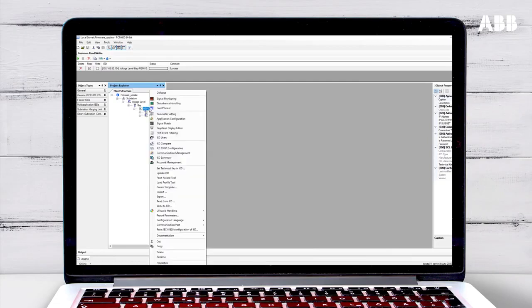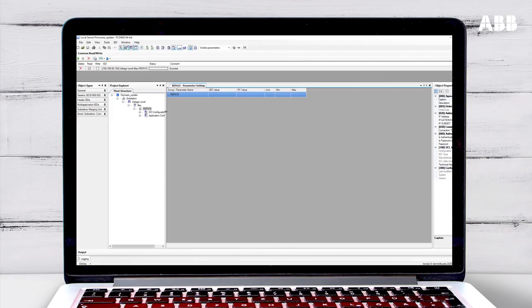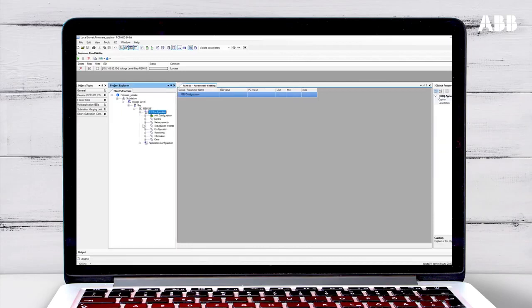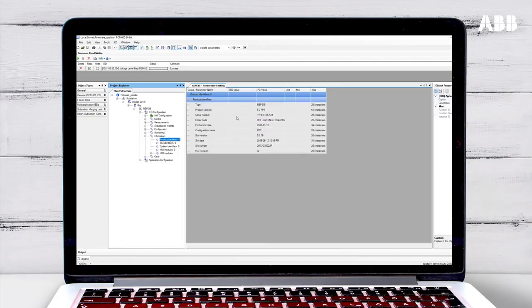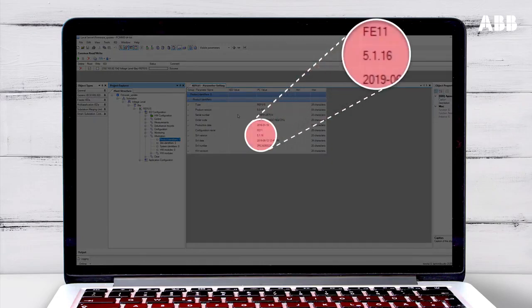You can do this by right-clicking on the relay and choosing Parameter Setting. Then open IED Configuration and open Information. Click on Product Identifiers. Here you can see the latest information that PCM600 has about the relay, including the firmware version number, again listed as the SW version.